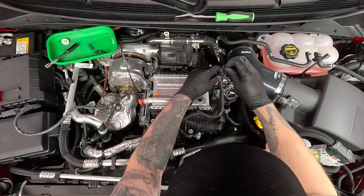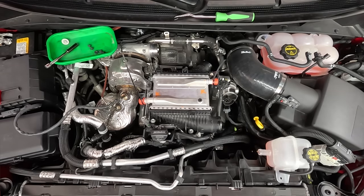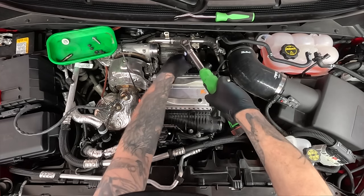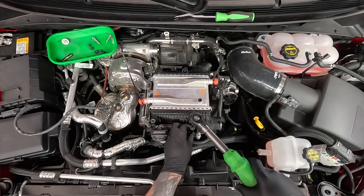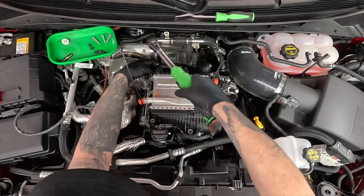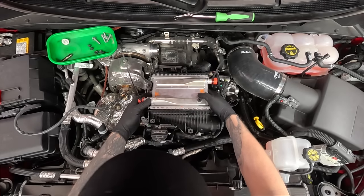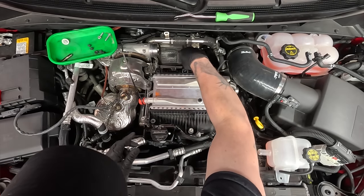The only way to get coolant out is to pour it out. Now we're ready to take off the charge air cooler using our 10 millimeter again — we have three bolts. One, two... my memory failed me. Straight up — not losing any coolant. I skipped a step that I want to make sure I take care of, so I set this back down and put two bolts back in. You'll see why in just a second.